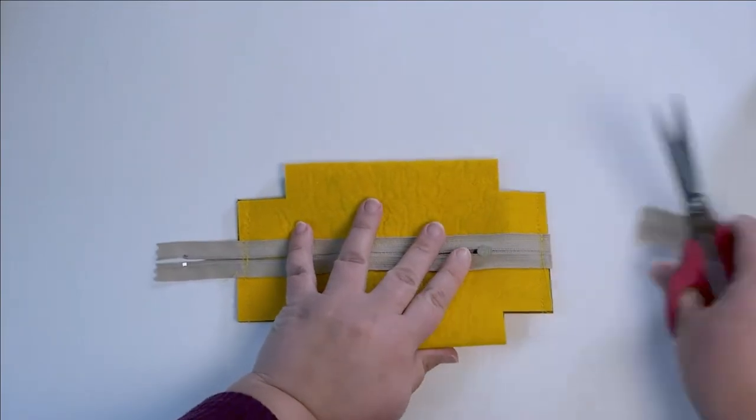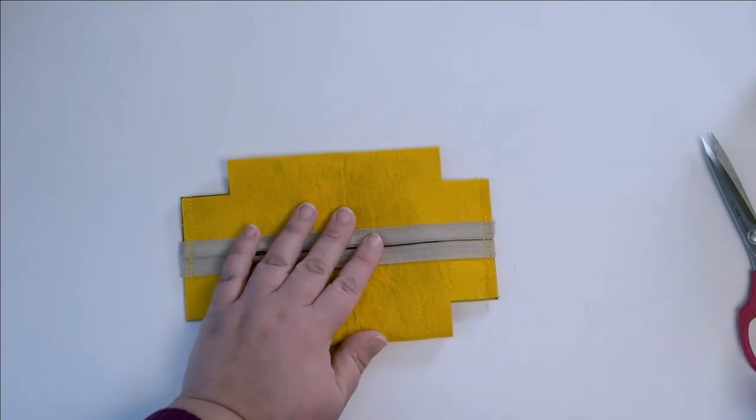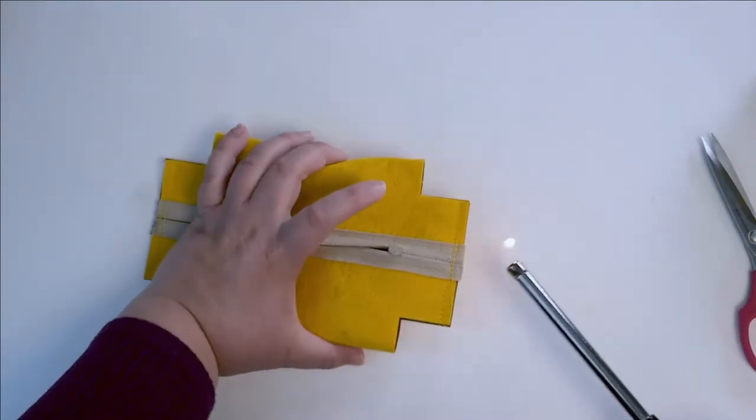Let's get rid of that extra zipper. The zipper is made out of nylon or plastic, so you can absolutely cut through it. I'm just quickly melting the end of my zipper so it doesn't fray.